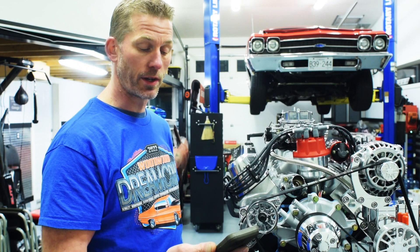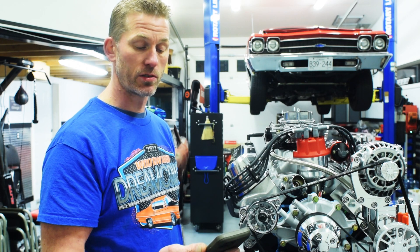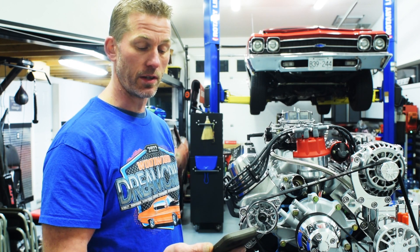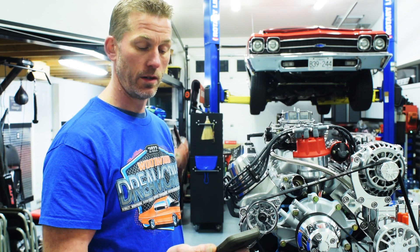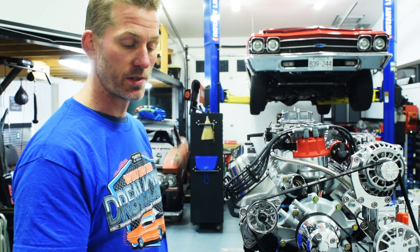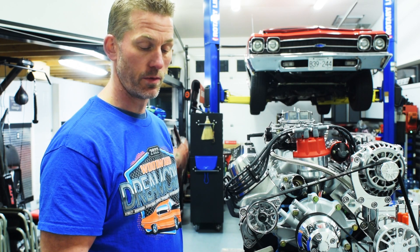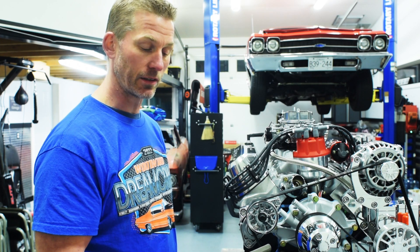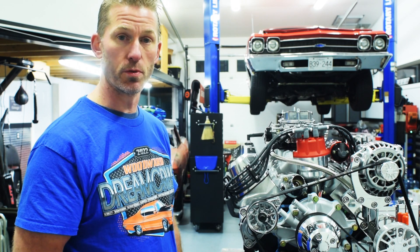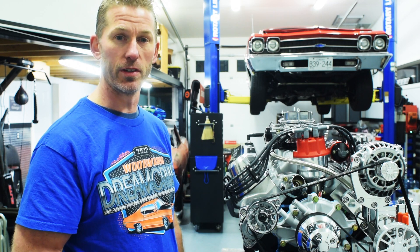The hydraulic roller cam that we have in this — the duration at 0.050: intake is 224 and exhaust is 230. The valve lift on the intake is 0.571 and on the exhaust is 0.568. The lobe separation angle is 114 degrees. We've done that because we like lots of vacuum — it makes great torque. And just the way it runs is proof that it's a good combination for the cylinder head and for the vehicle it's going into.